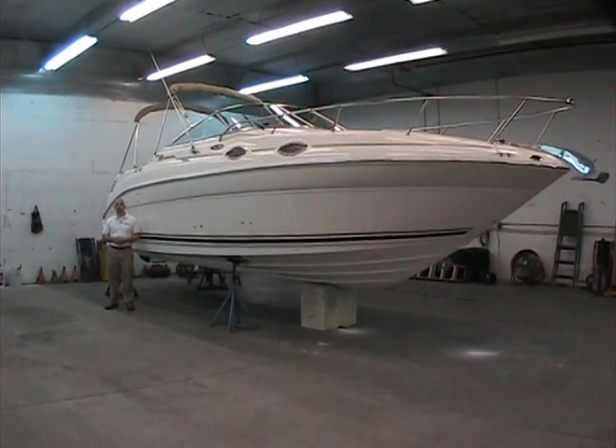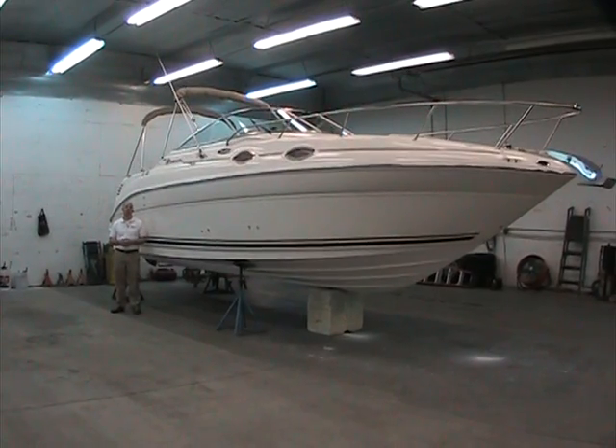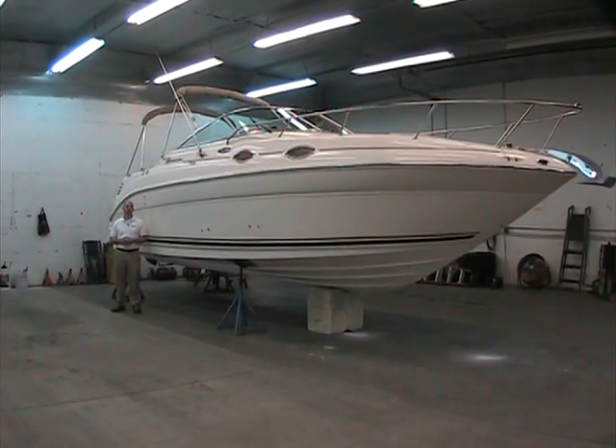Hello and welcome to Peter's Marine Service. My name is Bobby and today I'll be going over this 2003 Sea Ray 260 Sundancer.